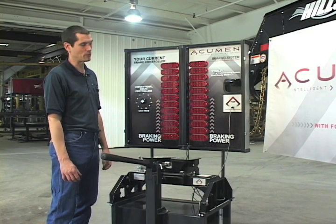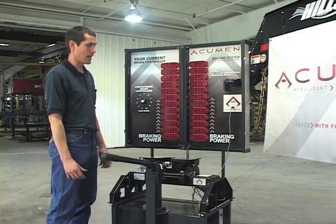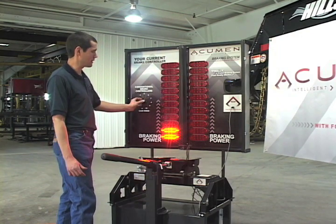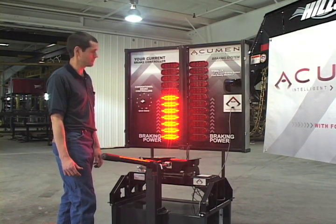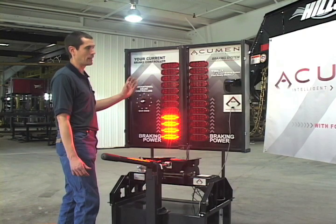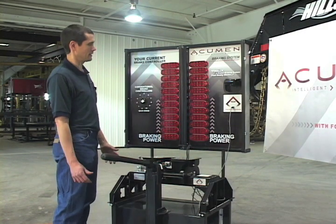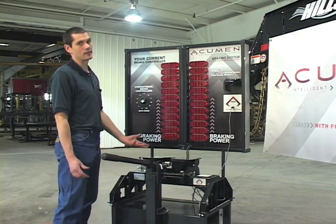Another great application of the Acumen brake system is for fleet accounts. Whether you have two trailers or twenty trailers in your fleet, the Acumen brake system provides proper braking for each one. With a conventional brake controller, you may have to set a three for one trailer when empty, seven when loaded, and a different setting entirely for a second trailer. With multiple drivers, they're constantly having to readjust to their personal preference or to the trailer they're pulling. This represents a liability exposure.